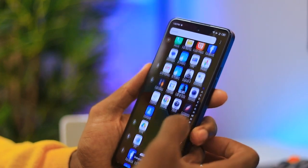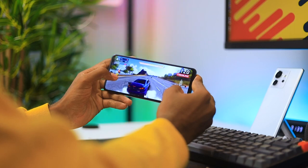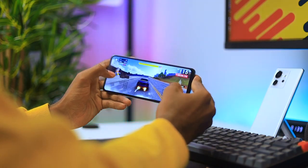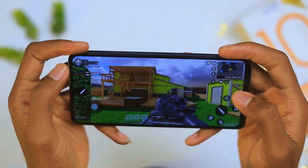This is definitely faster than the Spark 9 due to the 90 hertz refresh rate. When it comes to performance, I did game on this a little bit — I played Call of Duty at high frame rates, and this is how the gameplay looked.